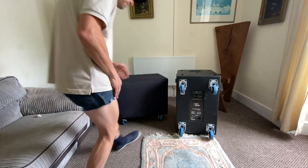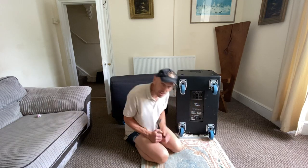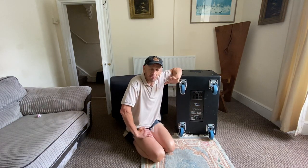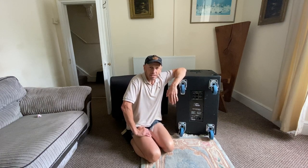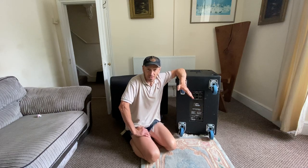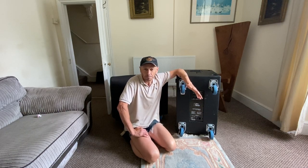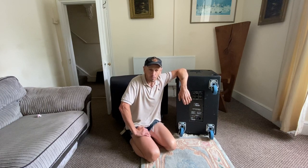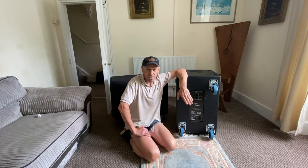Ladies and gentlemen, you may have recently seen a gig log from me where I had a set of new bass cabs. My disclaimer is very simple: I'm not being sponsored by the company. They haven't asked me to do this video. I did a bit of a deal with a friend of mine and we swapped some kit.